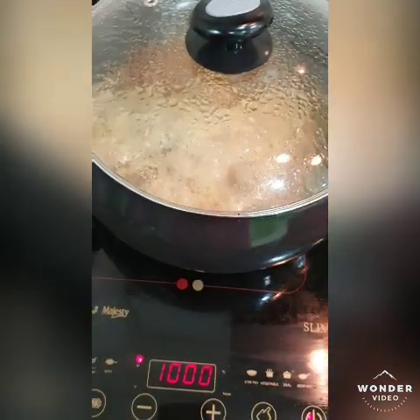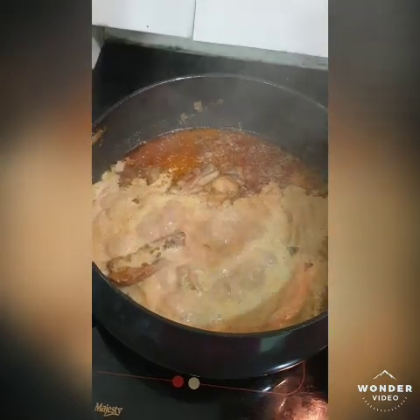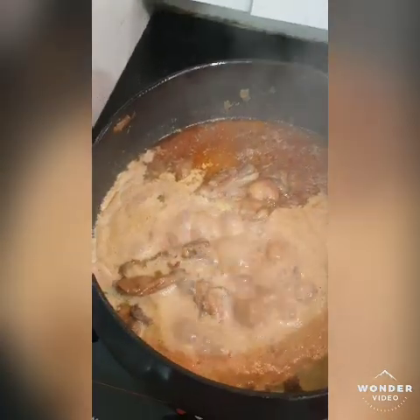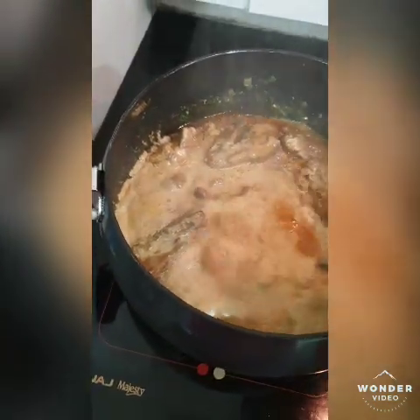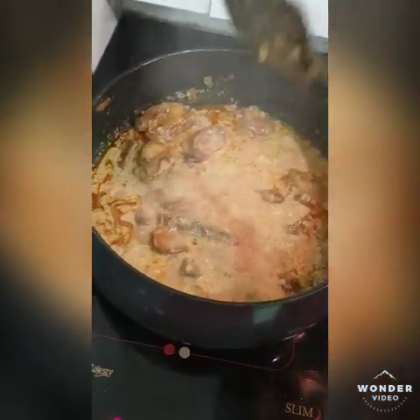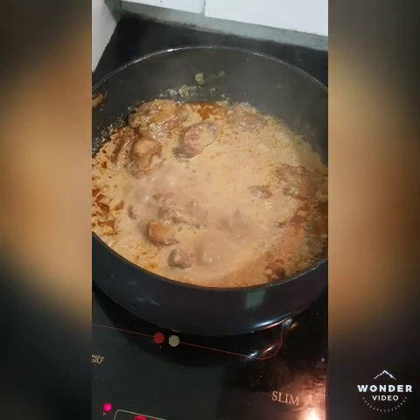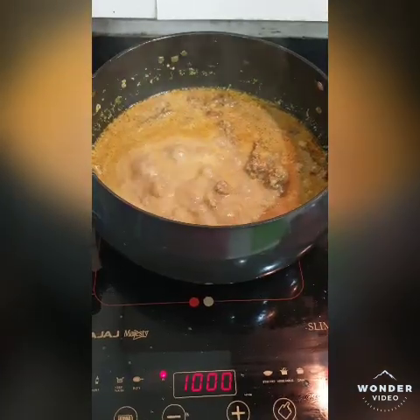I have also raised the temperature and you can see it has started bubbling. If you like the curry consistency at this point you can add milk in this condition, but I think it is good. So we will cook it a little more and then we will garnish it with fresh cream.